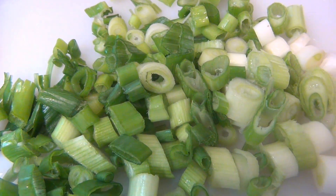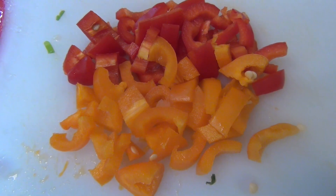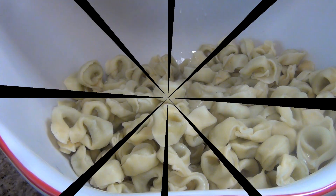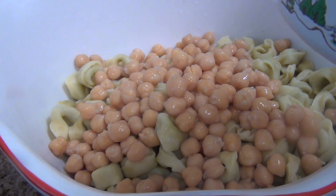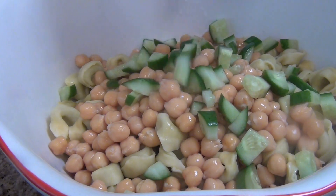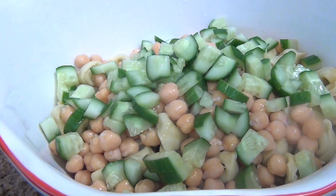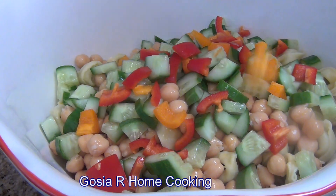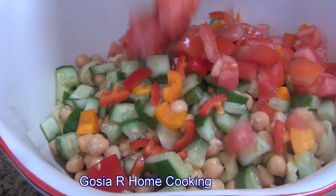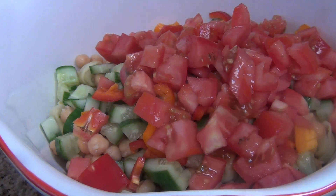Green onion chopped, red and orange paprika chopped. Now adding the garbanzo beans, 2 chopped cucumbers, 2 papricas, 1 tomato, and 1 green onion.